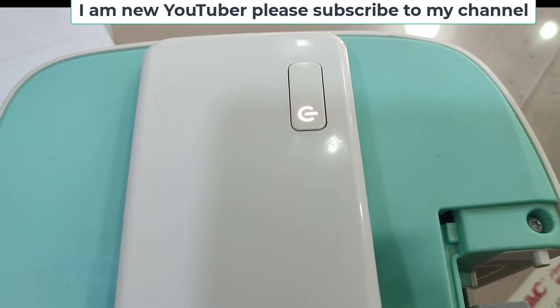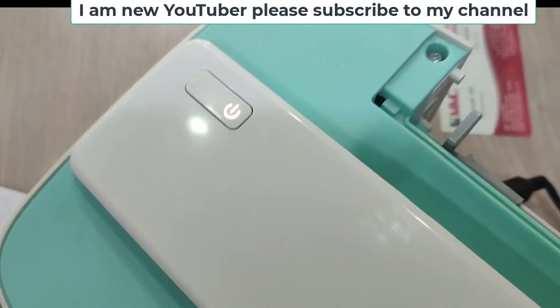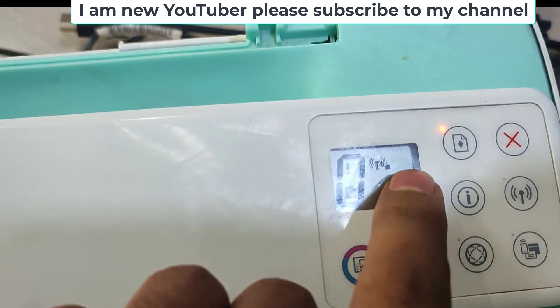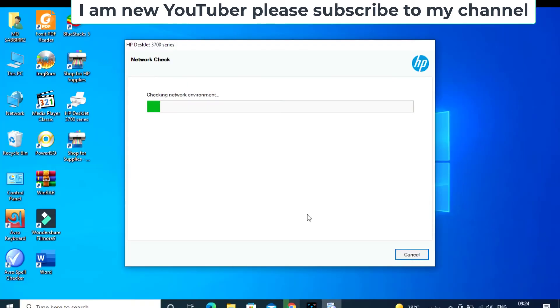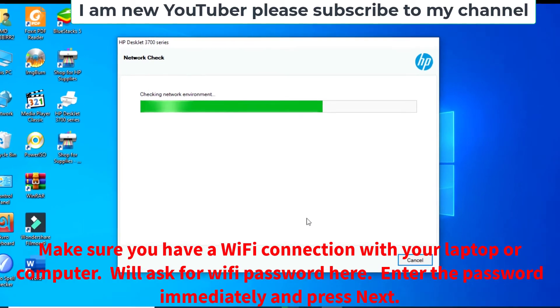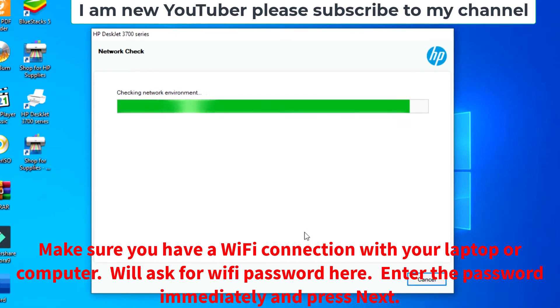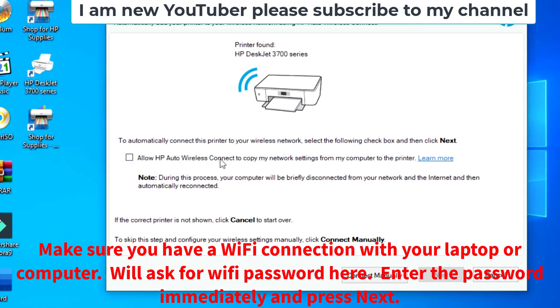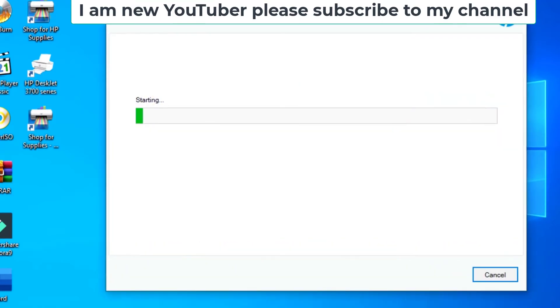Now the power light is blinking — this means wireless mode is on. The computer is now scanning. Find this printer and check the box. Enter your Wi-Fi password, then click next.